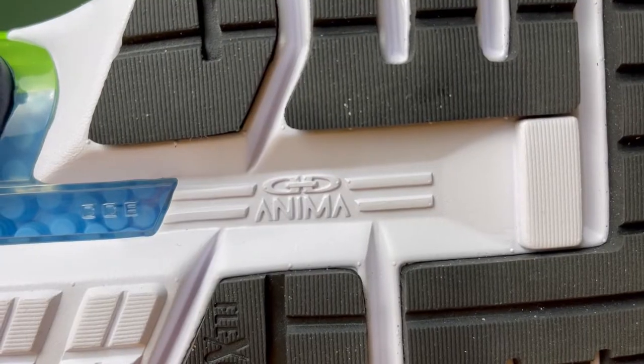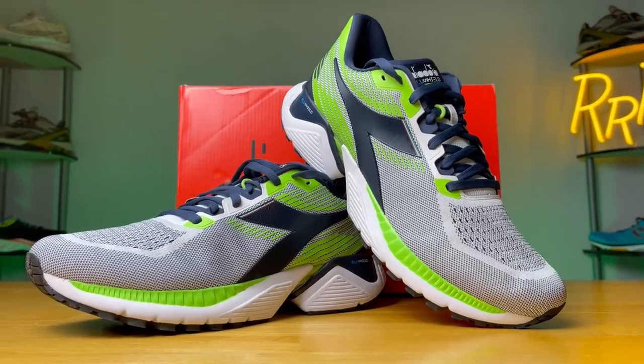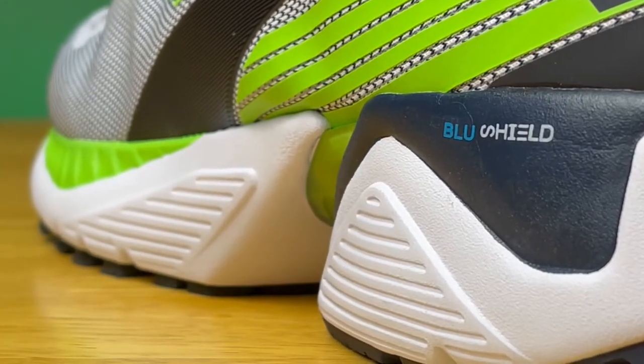So let's start off by talking about this massive midsole. The foam here is made out of something called Diadora Enema, which is essentially an EVA foam blended with a proprietary compound to make it more durable and provide a more unique experience. In my opinion, the midsole foam is definitely a little bit more on the responsive side, a little bit firmer, and more geared towards longevity and impact protection. I'd say the New Balance More V3 is a lot softer and bouncier when it comes to the overall ride.